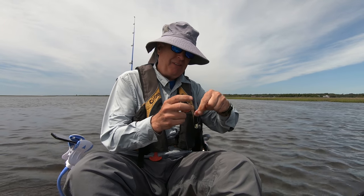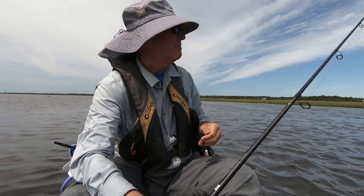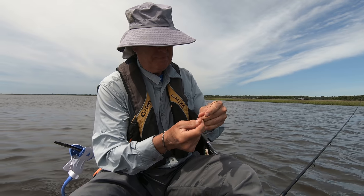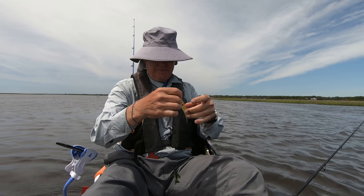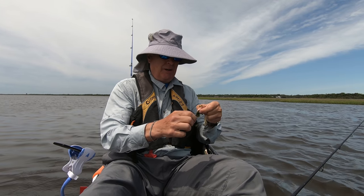So I've got it tightened up just like that. This is working a lot better. It works just like a Carolina rig, but now I can take this off if I want to put a lure on here, like a jig or something like that with a gulp on it.